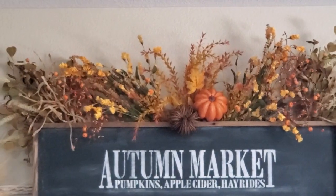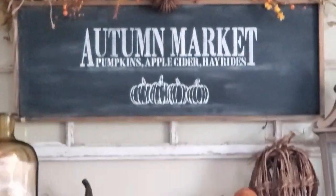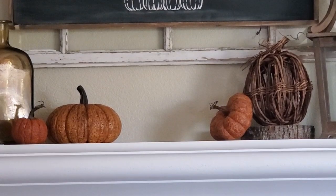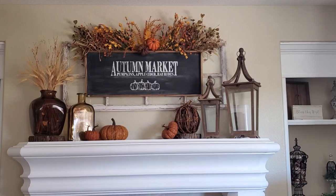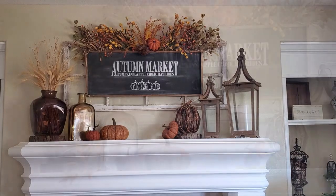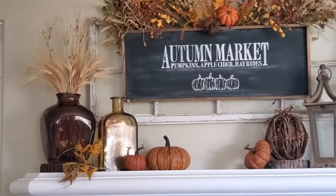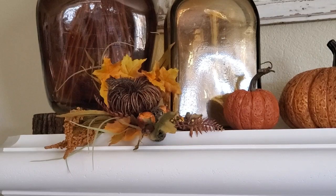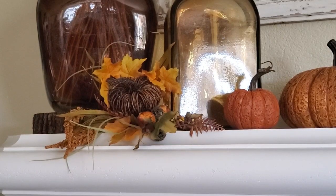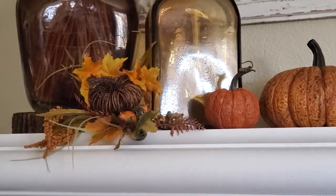I love these grapevine pumpkin picks that I got at Hobby Lobby a few years back. Here is how it looks so far. I could leave it just like this, but I've got to add some more fall foliage — yes, we're going full blast here. I have another pick with a little bit of berries and some yellow-orange flowers. I added another pick plus another one of those grapevine pumpkins.